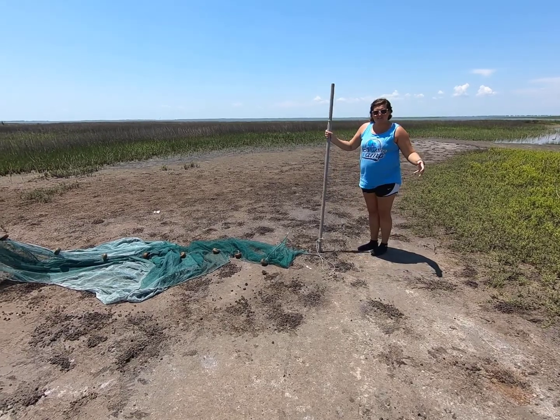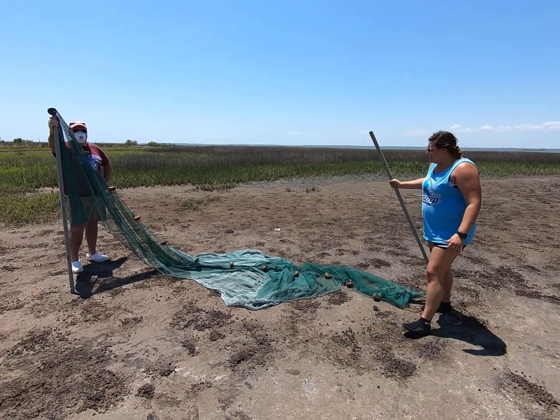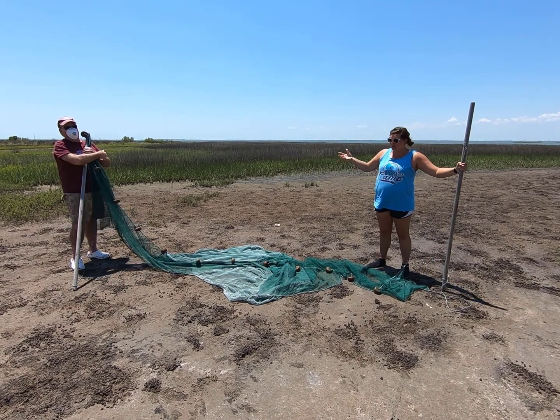Like I said in the last video, we always want to do the stingray shuffle. We don't want to pick up our knees because we don't want to step on anything that could be there. So once we pull up the net, we're going to have all these fish in a bag, and hopefully we'll get to show you some really awesome stuff.